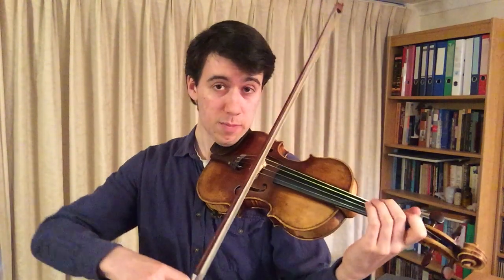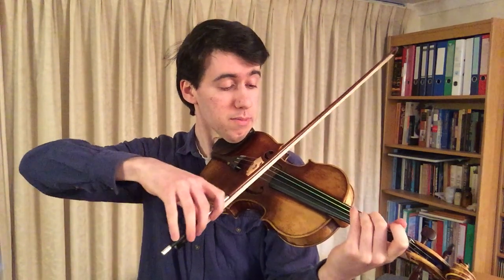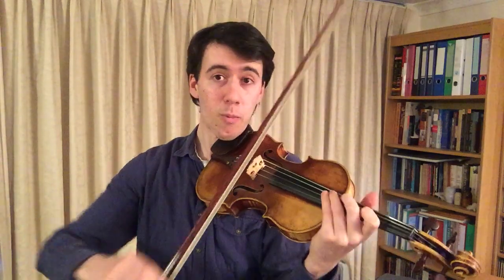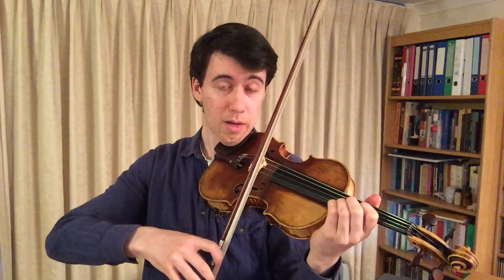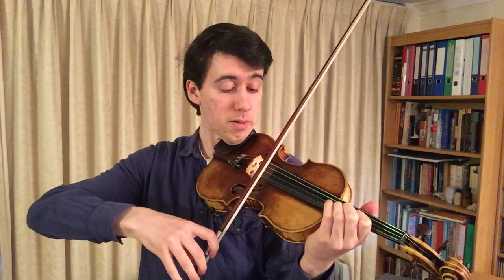Rising above the everyday, and right from the start we need to respond to the orchestra — respond to what comes just before the solo violin enters. We play over the top of that and it's marked Dolce, so we can really look after these semiquaver notes and add in perhaps a little bit of vibrato.